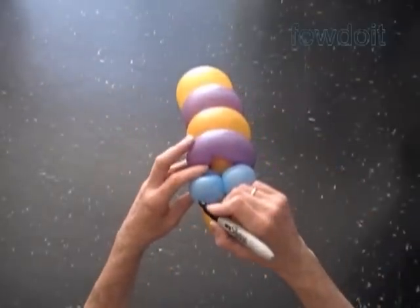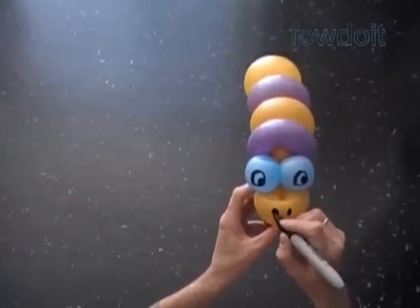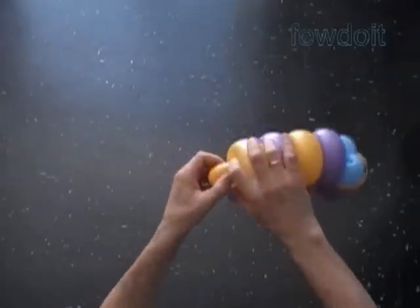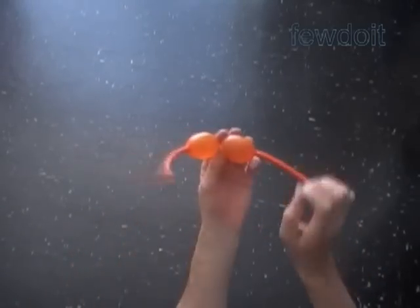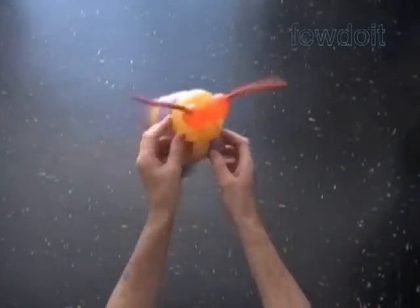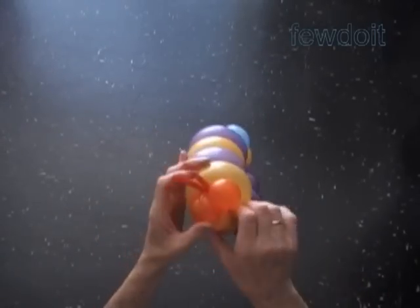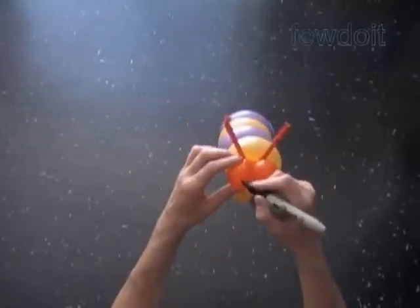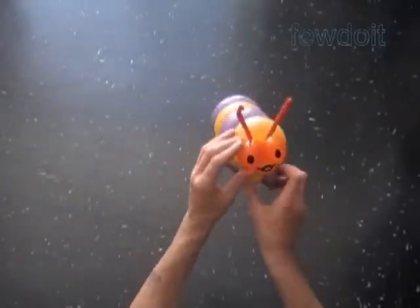Use a permanent black marker to draw the face. My three-year-old son Eric suggested using this kind of body with red balloons to make a Thomas the Tank Engine train. Twist a 1-inch bubble at the end of the yellow balloon — in this example I use an orange balloon to make eye bubbles and antennas. Lock the eye bubbles with the last yellow 1-inch bubble. Also we can lock all ends of the orange eye bubbles in one lock twist. Fix the antennas properly, then use the permanent black marker to draw the face. Congratulations again — we have made the second caterpillar.